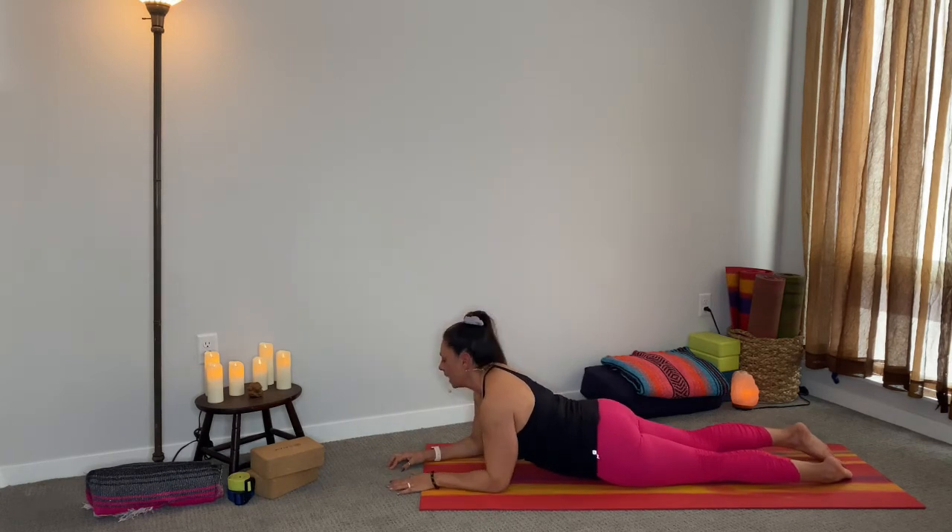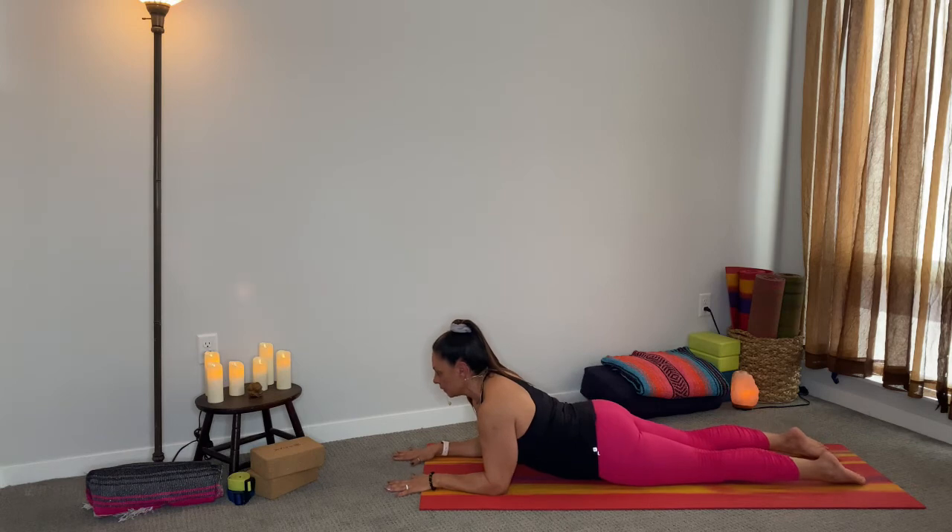Take your elbows directly underneath your shoulders, coming into Sphinx pose. All ten toenails into the mat, your shoulders are away from your ears. This is a fantastic pose if you have sciatic issues — a really good pose to stay in for a little bit. Relax the face, really lift up tall. If you have sciatic issues on the right, when you come out of this pose you'll look to the left, and vice versa. Your knees might lift off the mat — they might not. It doesn't matter.